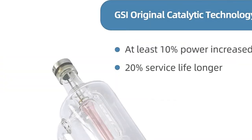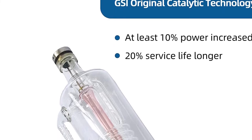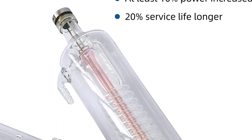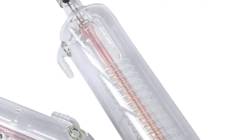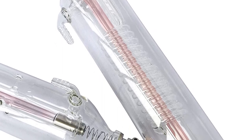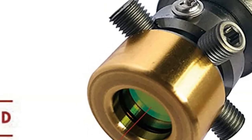This laser tube adopts an inner discharge tube coated with VSI original catalytic technology to achieve a perfect laser spot, stable power rates, and long lifespan. Power is at least 10% improved and service life is 20% longer than other laser tubes. The laser tubes are designed, engineered, and built with safety and reliability in mind, using parts from the world's leading suppliers and built to international standards.